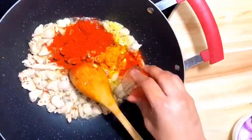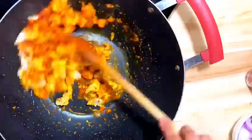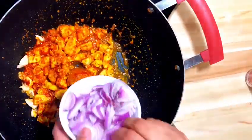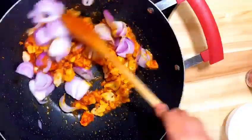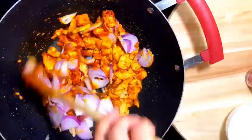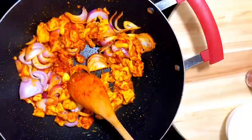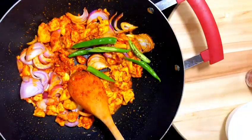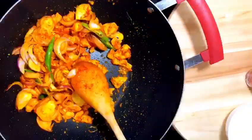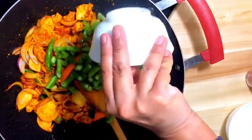Add chili powder, sauté a bit, and then add the onions. Add salt and check the salt in between the process. You don't need to cook the onion completely — if it gets translucent, that's better. Then add green chilies and carrots.